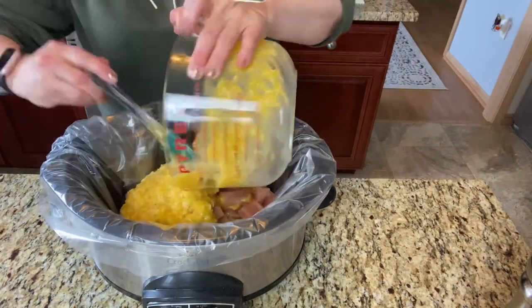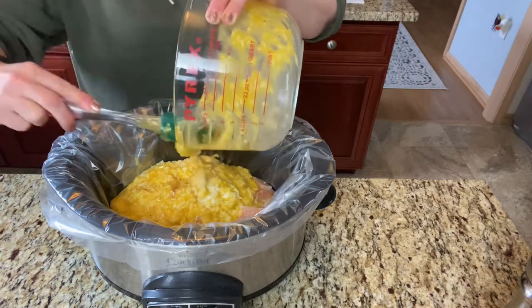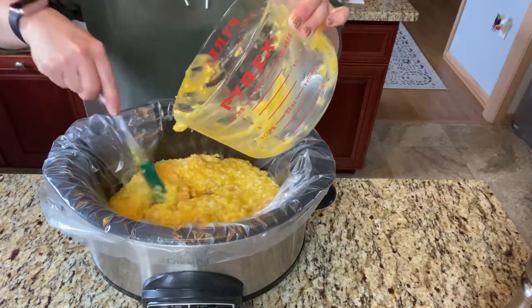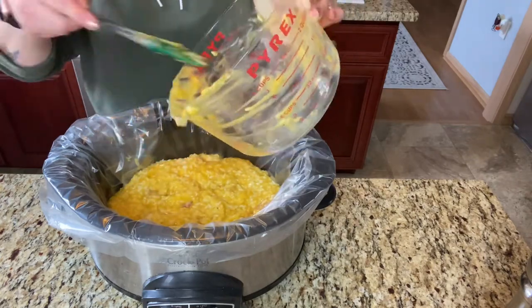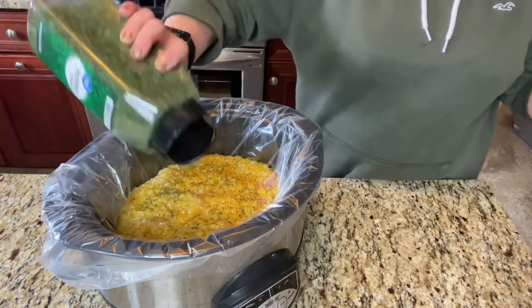Pour everything into your crockpot. I did add a little bit of dried parsley. Then cover it — since my chicken breast is partially frozen, I'm cooking it on high for five to six hours. I'll check it halfway through, but if your chicken is thoroughly defrosted you should only need about four hours for this dish.